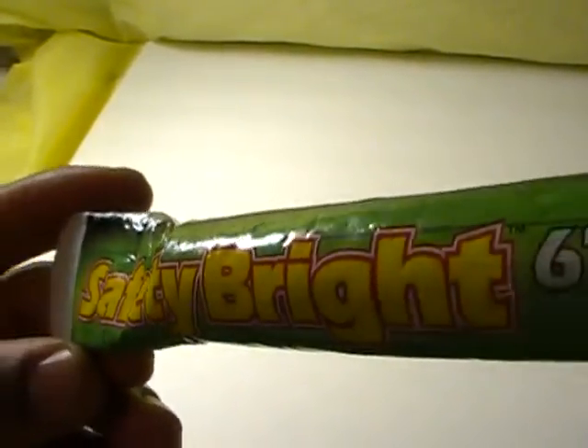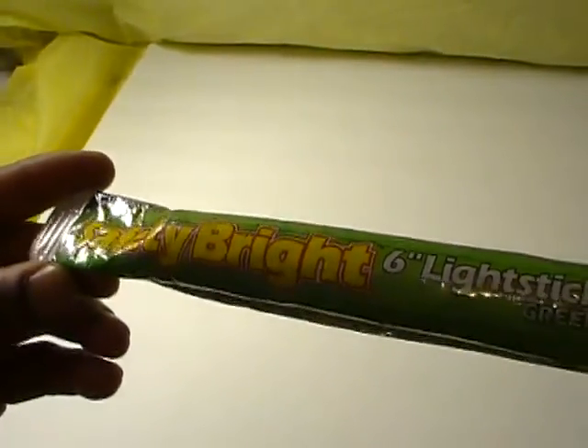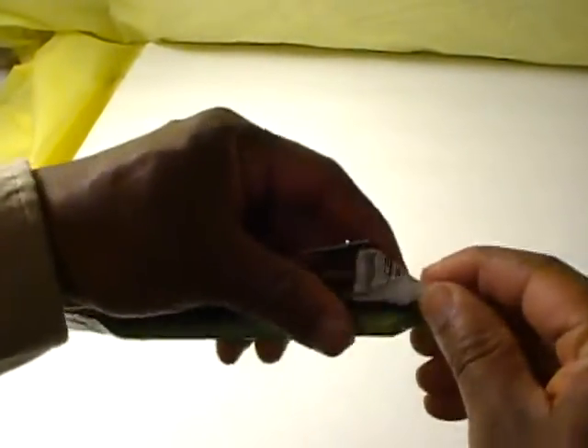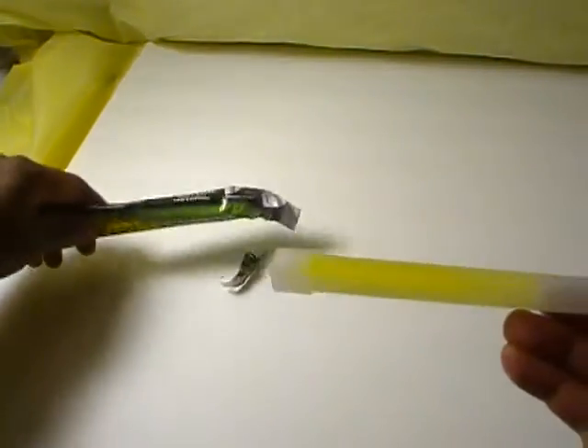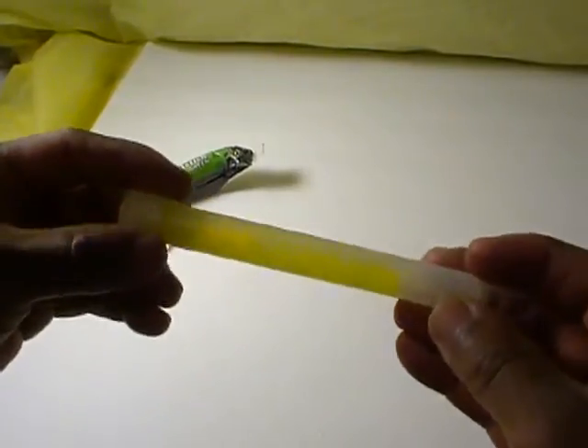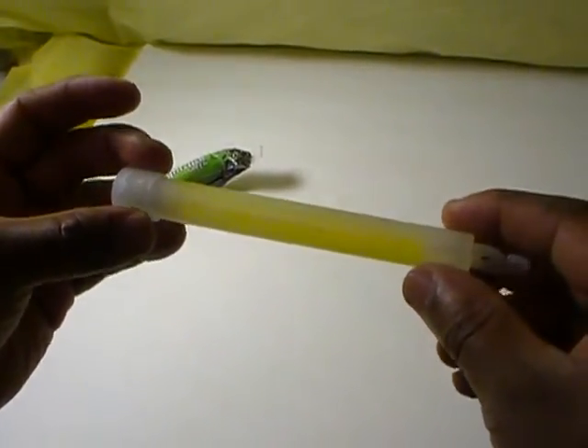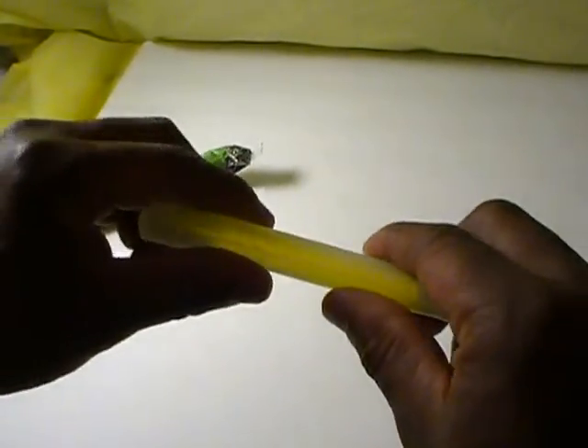This is Safety Bright. So let's see what happens. Now in the event that this does work, I would say that this is not necessarily an indication that all of them will work — it will just be this particular one.